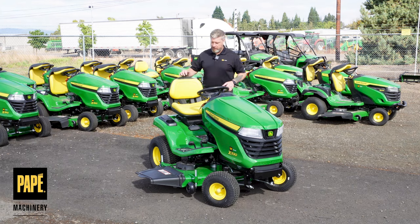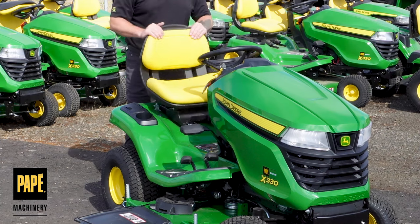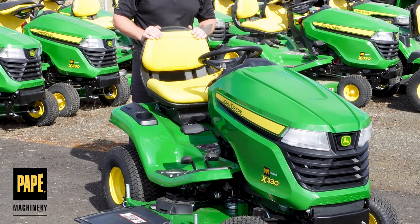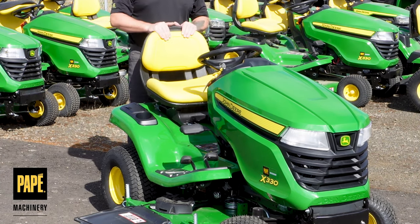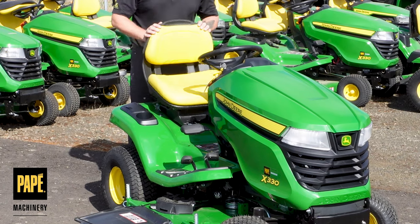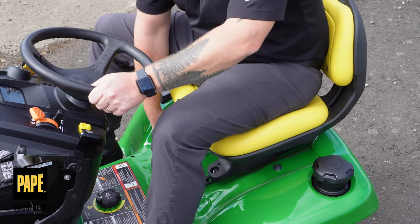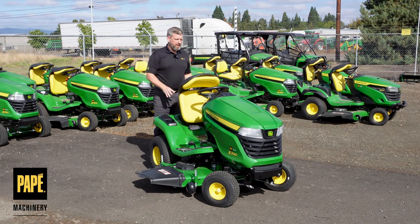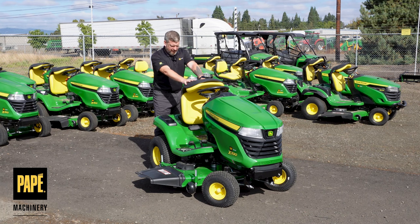I can lock the deck back up when traveling to and from the garage — makes it easy to transport. Let's talk about the seat. We've got a 15-inch high back seat on this one, nice and comfortable, and done a nice job of making it pretty impervious to weather. Seat covers are also available to extend the life of the seat. I can move the seat forward and aft by pressing the lever towards the inside, and it does fold up so it can be stored out of the weather.